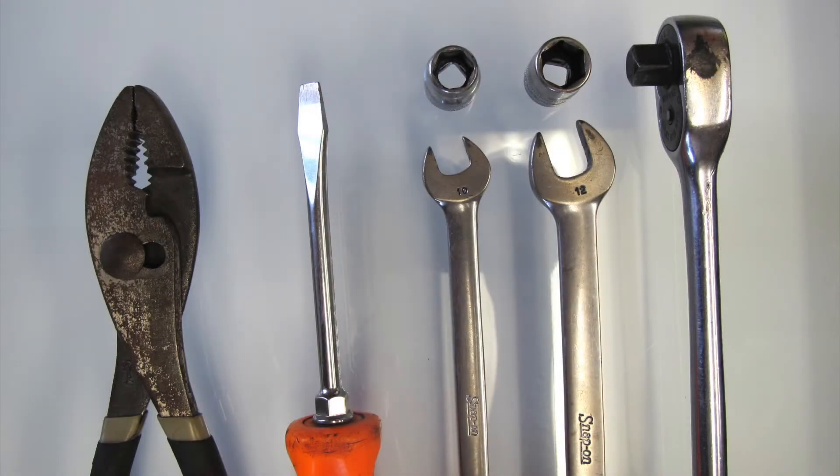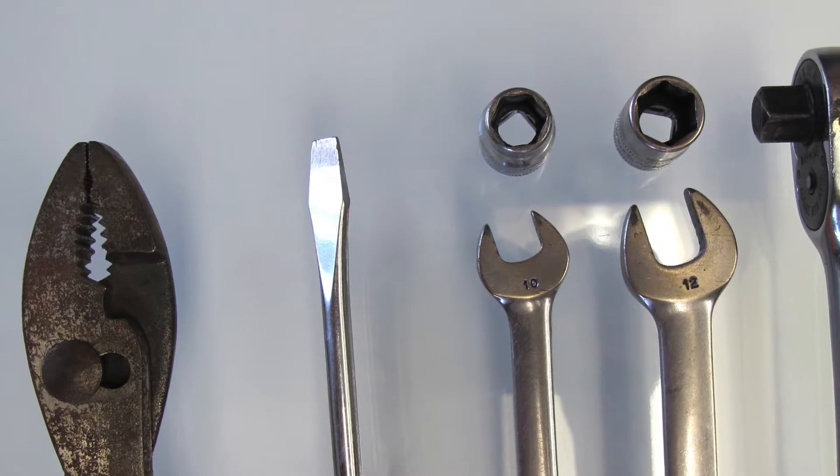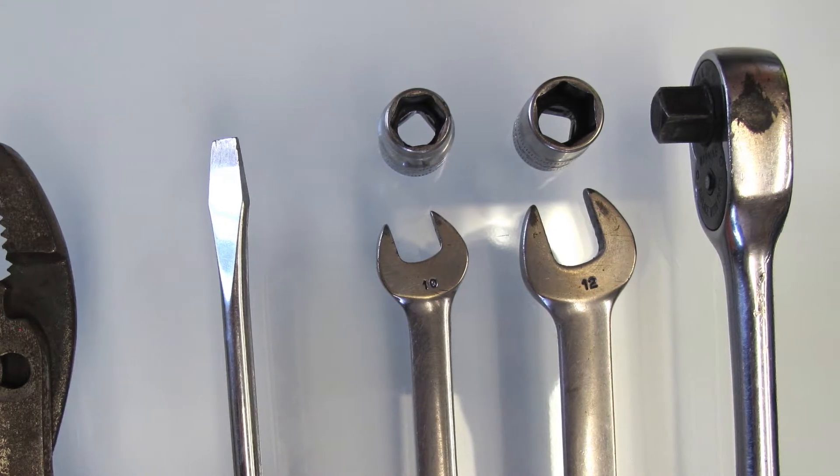The tools you'll need for this installation include pliers, flathead screwdriver, 10 millimeter wrench and/or socket, 12 millimeter wrench and/or socket, and a ratchet. For the locking clamps, ideally use the special tool.